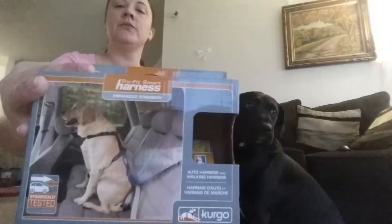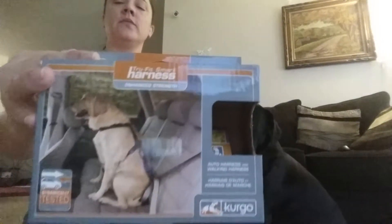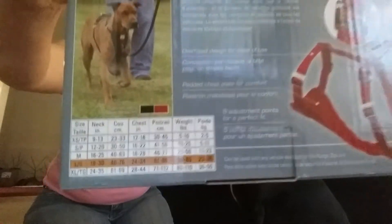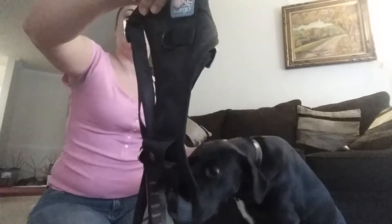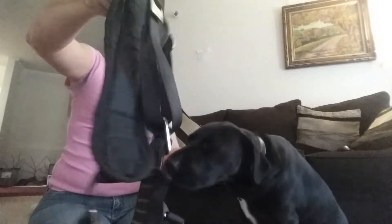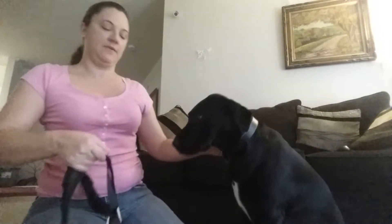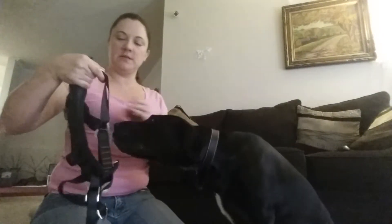Hello everyone, welcome to Fun Pets and Kids. Today we're going to do a little review about a safety car harness for your pet. I have here a Cargo harness, size large for larger dogs, because we have a larger dog — a Lab-Sharpei mix. This is the harness that arrived in the box. It is padded to make it safe and comfortable for the dog while traveling, and it's very simple to use.